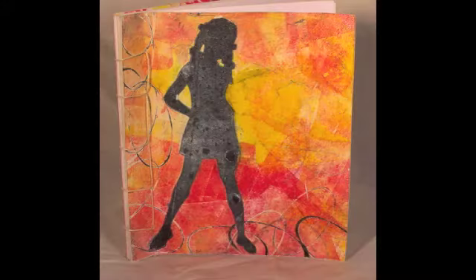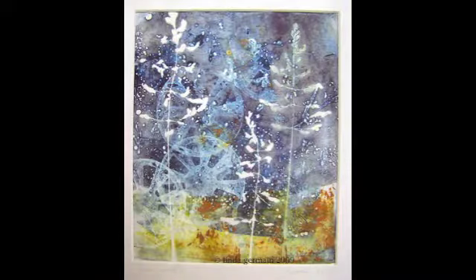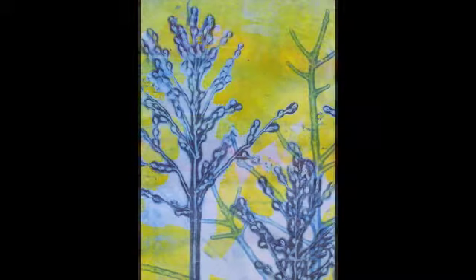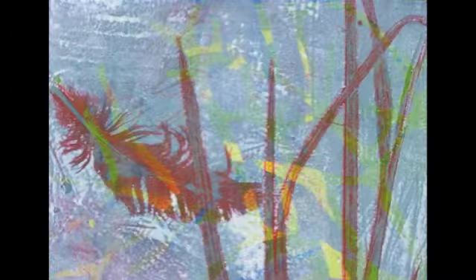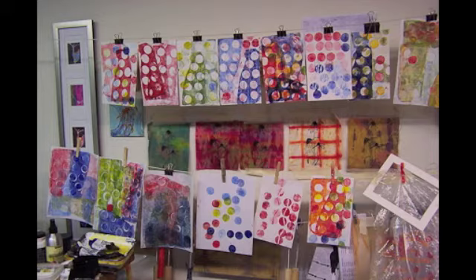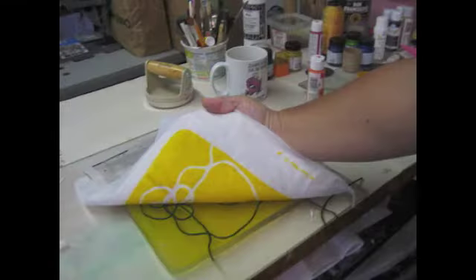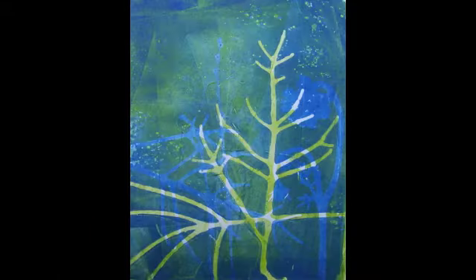Why should you make gelatin prints? Well, they're fun, fast, and easy. You can use things like twigs and thread that you can find around the house. You can print on cloth or paper, then make those papers into books, frame them, or make cards. You can pick up great detail without having to have a press.